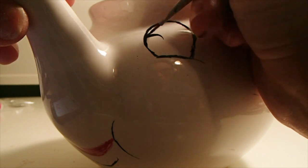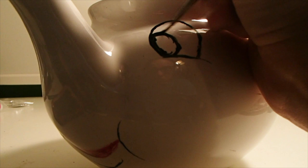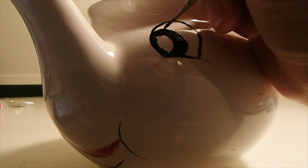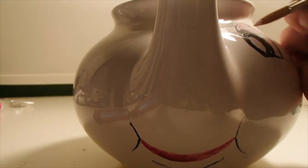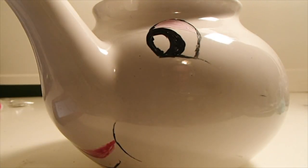If you can get this in a single stroke it's going to look a lot nicer. Next we fill in the pupils — she's going to be looking almost toward her nose. Leave a little reflection. I'm just going in with black right now. Next I'm adding in her eyelid, which I decided would be a nice shade of pink.